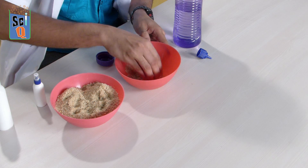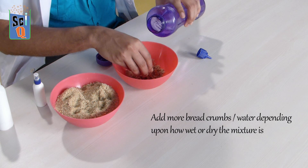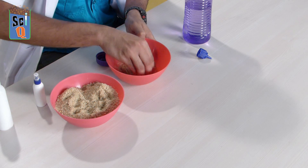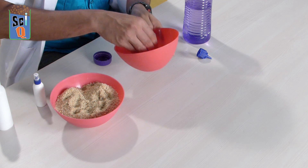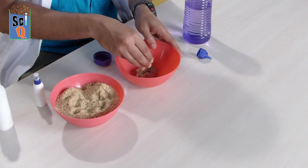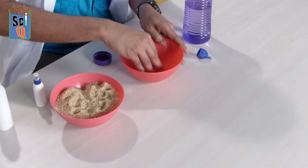Keep stirring and you'll notice things start clumping up. If it's too dry, add a little more water. If it's too wet, add a little more breadcrumbs. Keep kneading it with your fingers, folding it over itself over and over again. Try to keep it on your fingers and not let it go into the palm of your hand. If it's still a tiny bit too wet, sprinkle a little from the top and mix it in nicely.